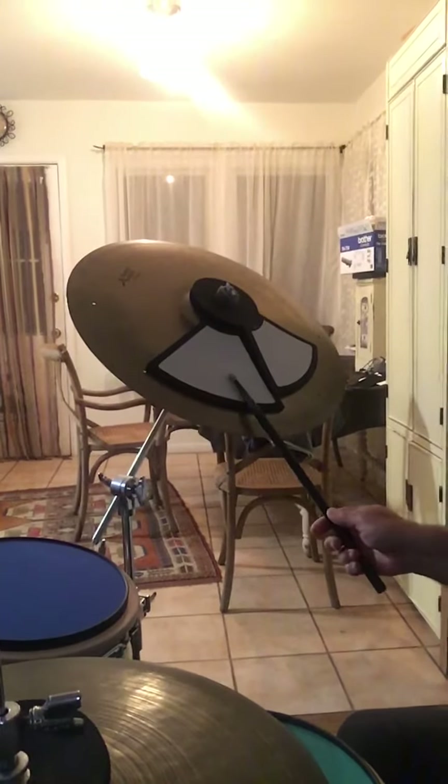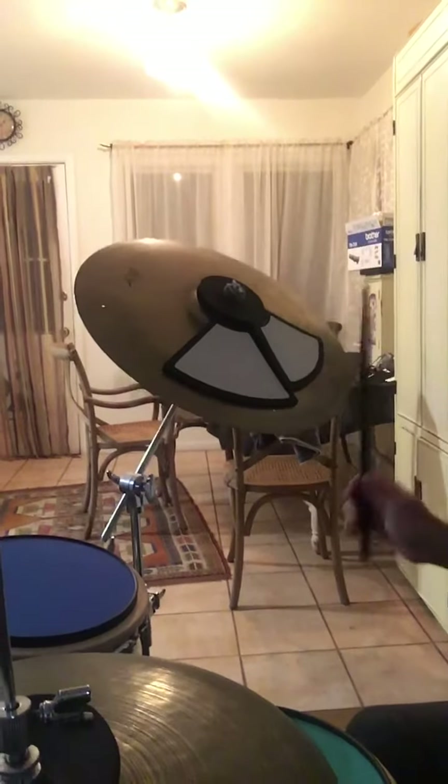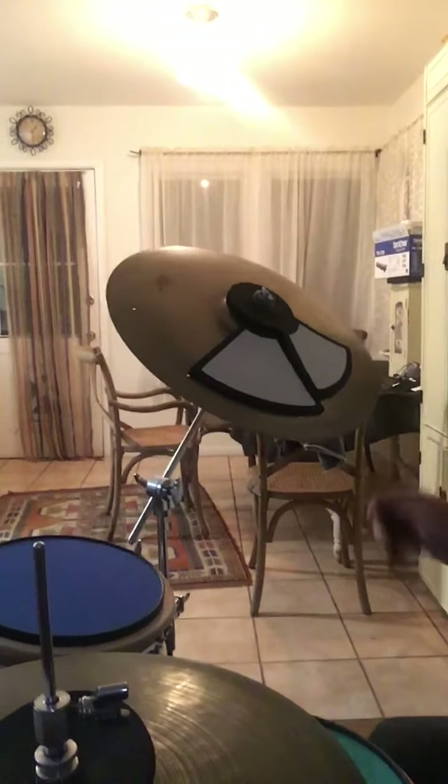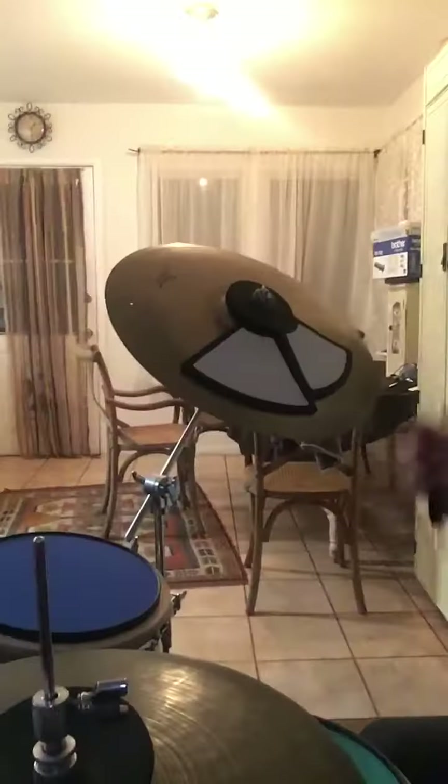You can play even louder if you want to, but there is no need to play and go like this. It feels too heavy. And most likely, if you play at a fast tempo, you might be dragging, because there's a lot of space in between two notes if you go like this.